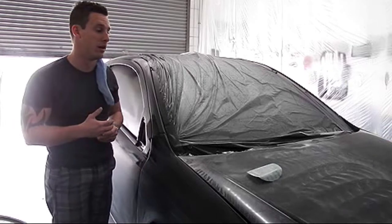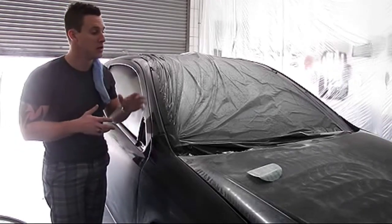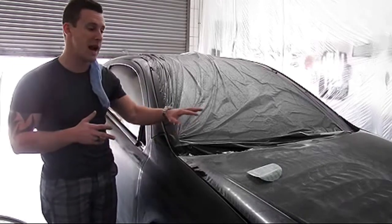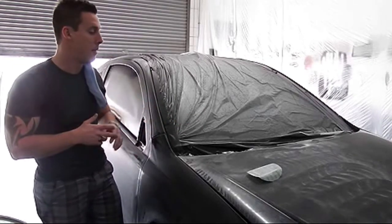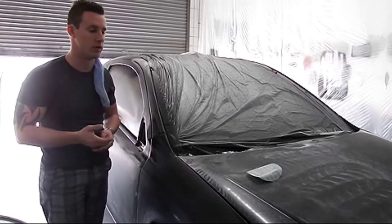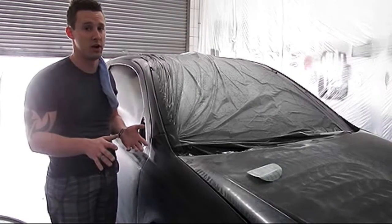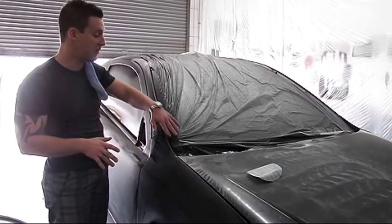What you'll notice is when you put that last layer of gloss on, it is going to be so flat and smooth. One big thing: you're creating a lot of dust when you sand, so make sure when you go to put your final layer of gloss on, you spend a little bit of extra time making sure you remove all the dust off the car. We will even wipe off some of the edges.